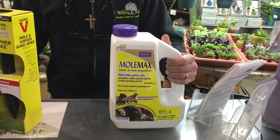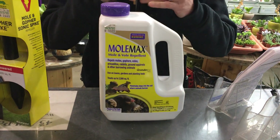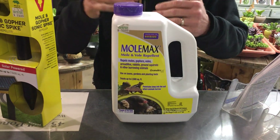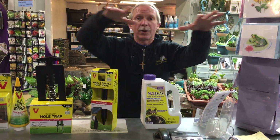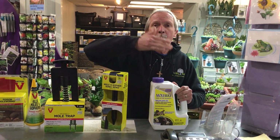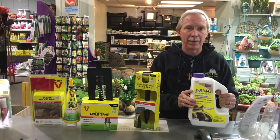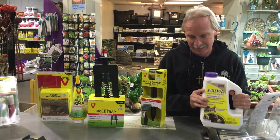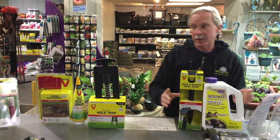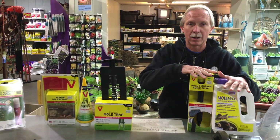This one is a granular product. It's made up of all natural ingredients. This one takes a little bit more time — you have to treat an area, then come back, treat another area, and you're basically running the critters out systematically. It's non-poisonous. Experts say the best way is to kill the things. These are the killers. These are the repellers.